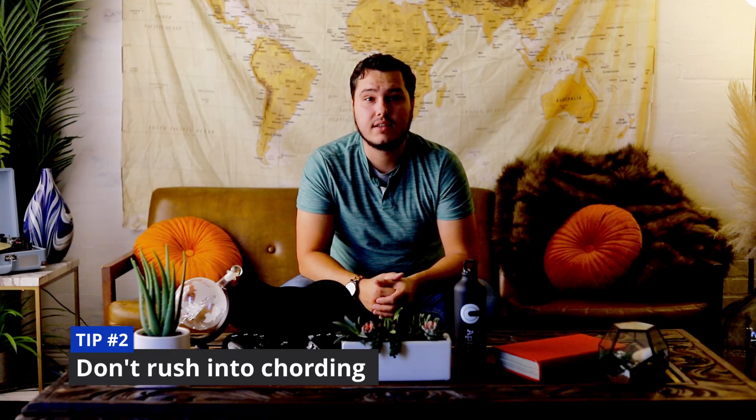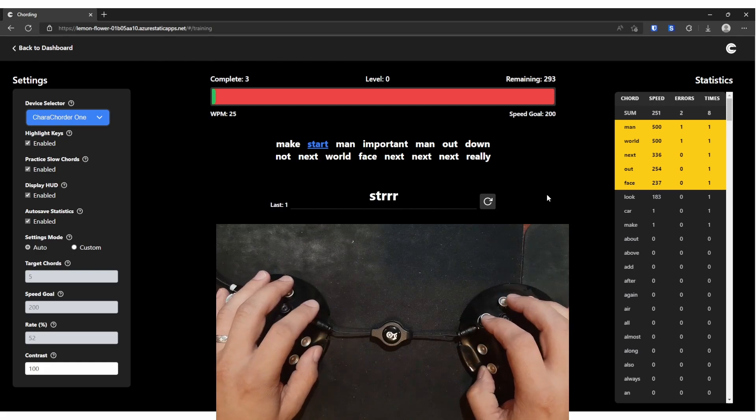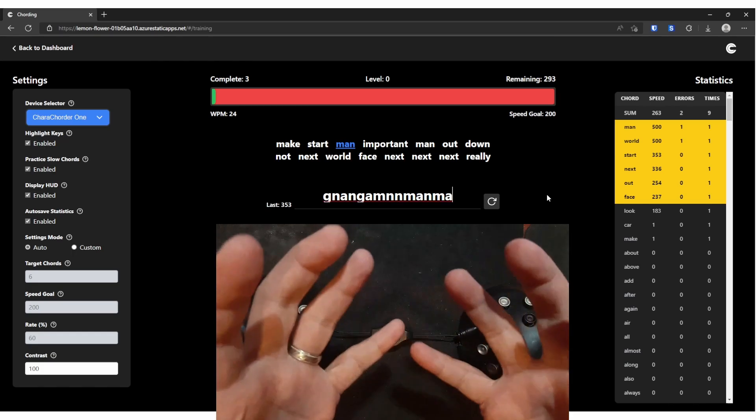I know you want to get fast and cording is the way to do that. However, if you try to do that before you have a good foundation on character entry, I think it's going to hurt you more than it's going to help you. When I was first learning back in November and December, when I first got my carecorder, I tried to cord fast because I really wanted to get fast. I feel it really set me back because I was discouraged — cording is really challenging if you don't have a good foundation on character entry. So don't try to cord too soon.